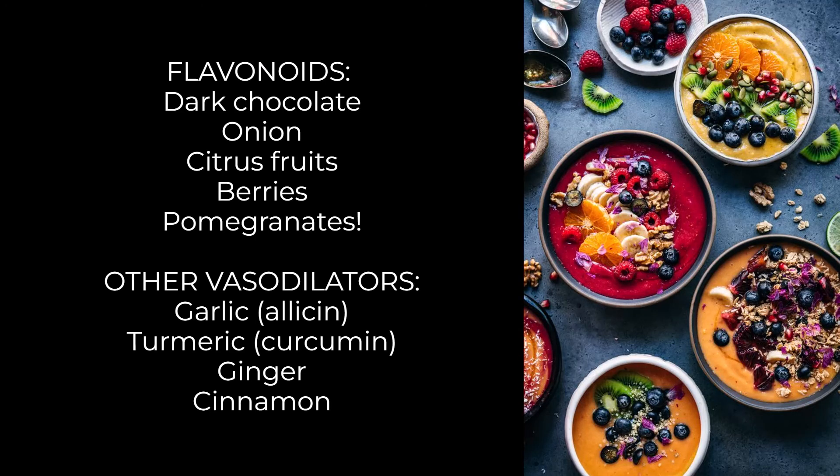Flavonoids are a kind of antioxidant that aid vasodilation and reduce inflammatory molecules in the blood, improving blood flow. You can get flavonoids and other antioxidants from dark chocolate, onion, citrus fruits, and berries. Garlic contains a sulfuric compound called allicin, which also causes vasodilation. Turmeric contains a compound called curcumin, which improves blood flow. Ginger and cinnamon are also foods that have been shown to improve blood flow — all great options for relaxing blood vessels and making your veins more visible.